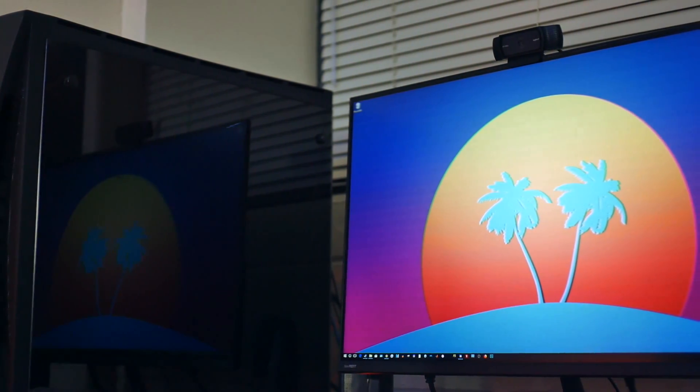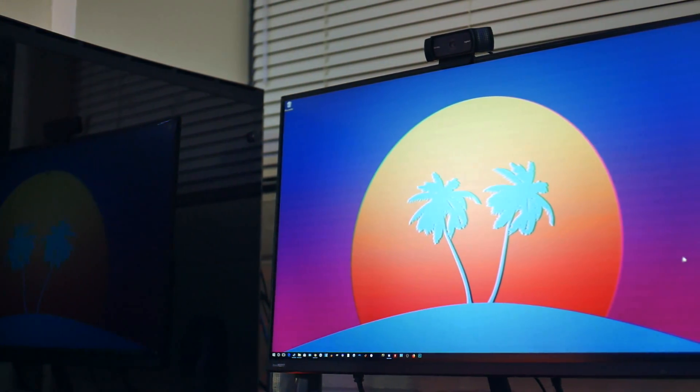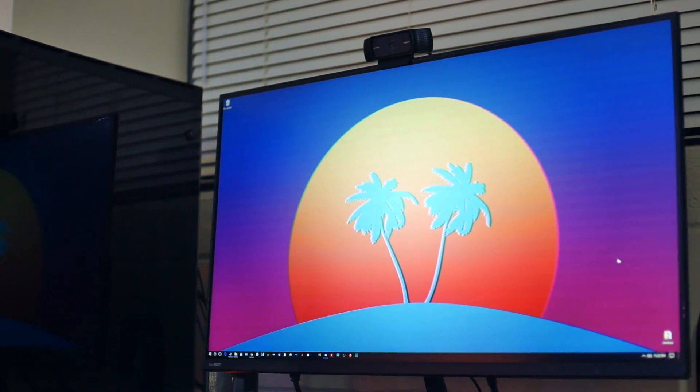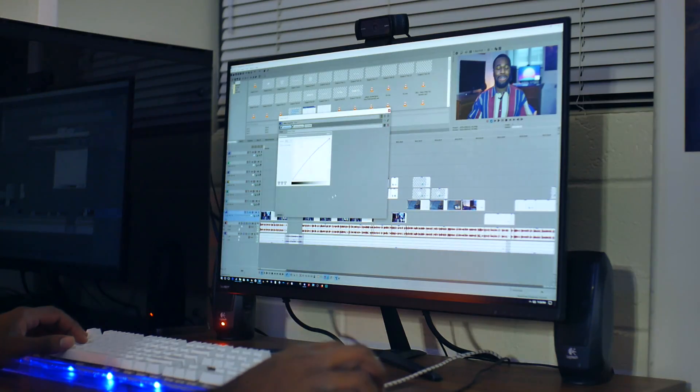Wendell from Level 1 Techs actually reviewed the monitor, and if you haven't seen it, definitely go check it out. They did a hard latency test of the monitor, and they concluded that, and I quote, it is unbelievably, insanely good — the monitor only introduced about an extra millisecond of delay. So the fact that the PX277 has a high refresh rate, a higher resolution than most monitors out there today, and an IPS panel for great color accuracy on editing makes it a jack of all trades. I can edit videos and still play fast-paced titles like Overwatch and Rainbow Six Siege, and still feel like I'm not missing out on either of those experiences.